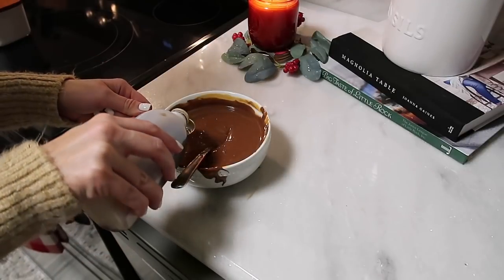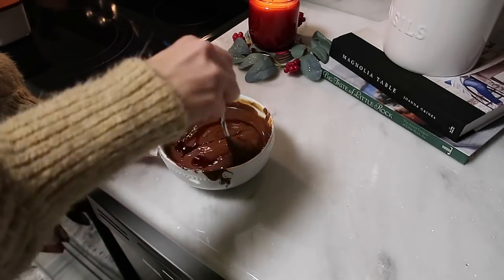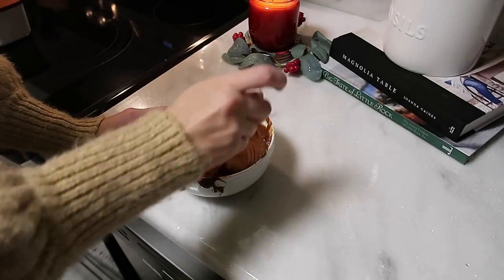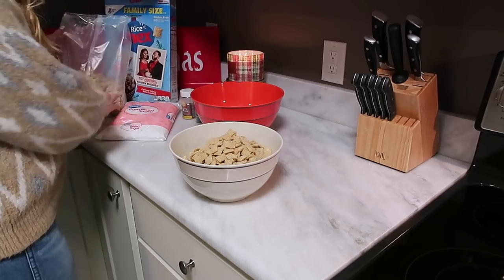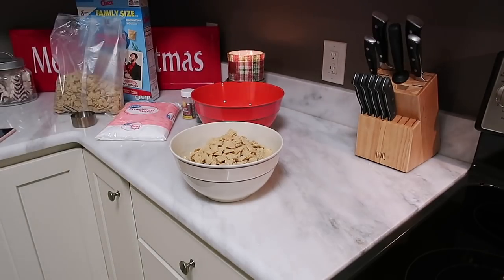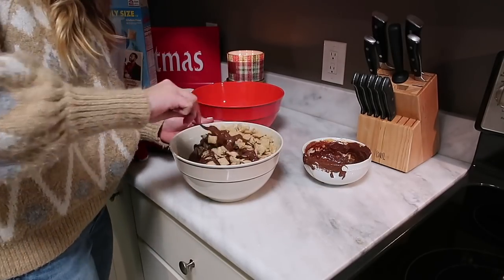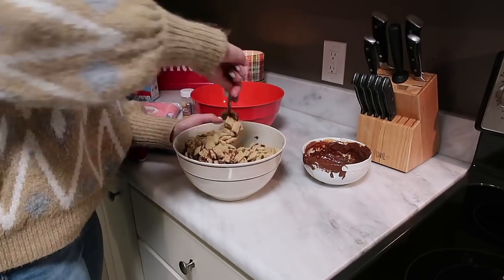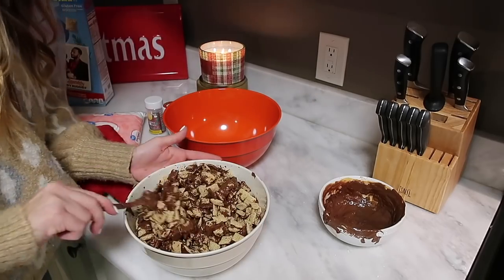The snack I wanted to show y'all today is called Reindeer Chow — it's basically Muddy Buddies. When I was a kid we called them Muddy Buddies. It's rice Chex mixed with chocolate, peanut butter, and vanilla extract, and then you douse it in powdered sugar. You can add whatever you want — today we're going to add some Christmas M&Ms and Christmas sprinkles. I've also seen people add pretzels and Reese's cups. Either way, it's delicious, and I'm going to leave that recipe linked below.